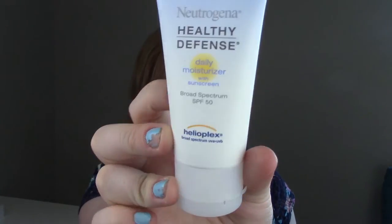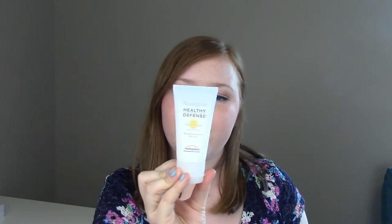From Neutrogena I have this moisturizer that has SPF 50 in it. I like this because it doesn't make my face all greasy — it's just like a lotion. I use this for my face as a face sunscreen, not really as a moisturizer per se.